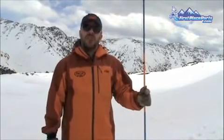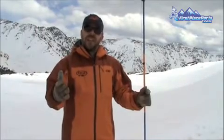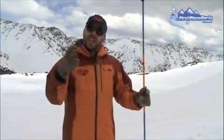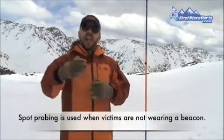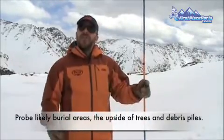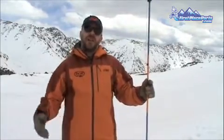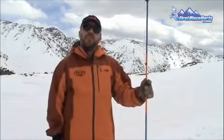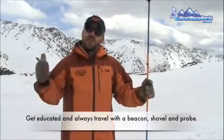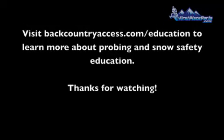Remember that an avalanche probe is most effective when used in conjunction with an avalanche beacon. If you have buried avalanche victims that don't have avalanche transceivers, you've only got two choices: the first is to spot probe likely burial areas like the upside of a tree or piles of debris around the snow field. If you don't find them that way, you're going to have to call a search and rescue unit in, and it takes an awful lot of time to deploy those people. So keep in mind, always travel with the beacon, shovel, probe, and smart companions.